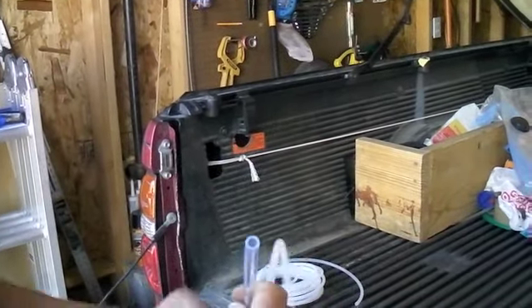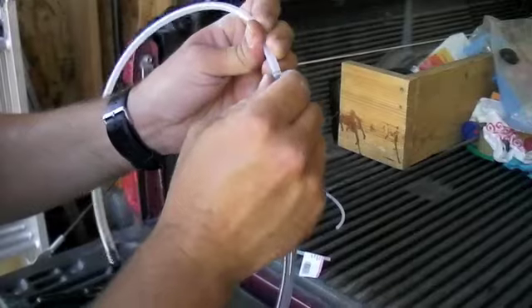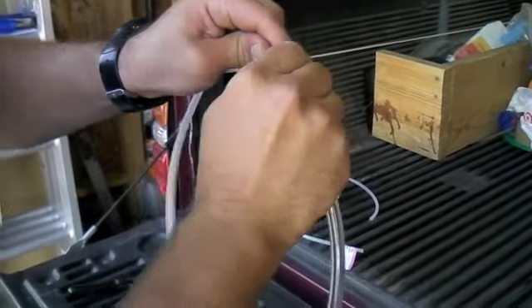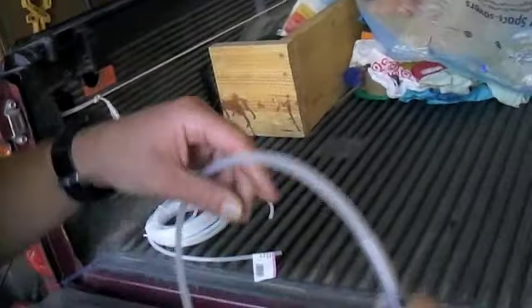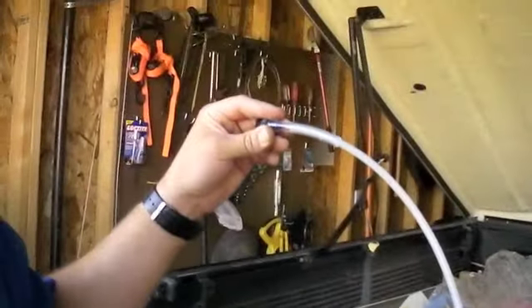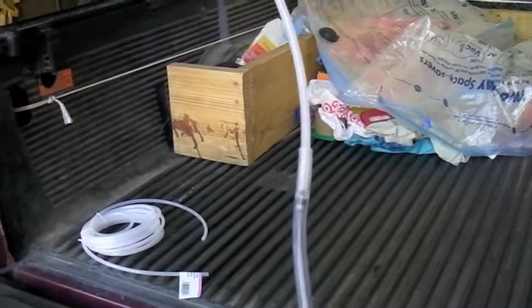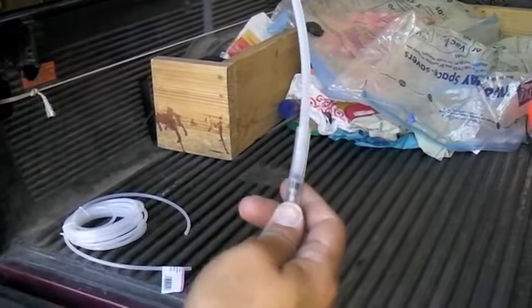On the other side, the line coming from the chemical drum — you bring that up and do the same thing, sliding it about 2 inches on. Once you get that connected, this end is going to the drum, this end is hooked up to the system, and you just start pulling it and it should work great. Again, it reduces whatever the last setting you had on there by about half.